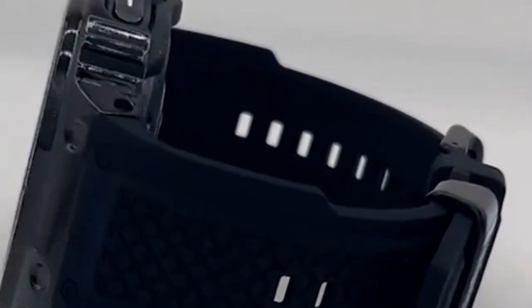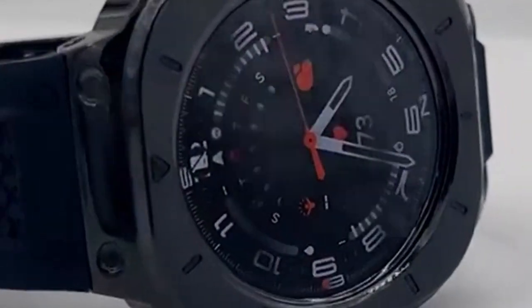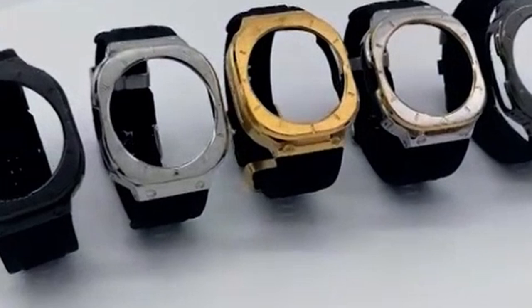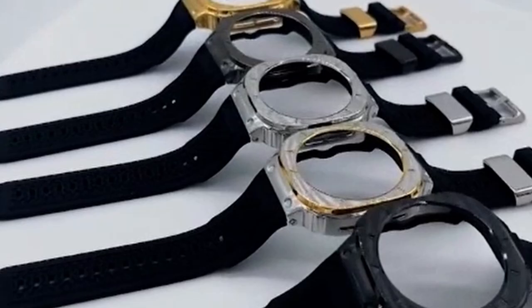However, it would be beneficial to know more about the specific type of silicone used in the band, as this can impact factors like durability and sweat resistance. Additionally, information on the case's thickness and its impact on the watch's overall profile would be helpful. Overall, Dexone's combination of silicone and stainless steel presents a solid option for Galaxy Watch Ultra owners.